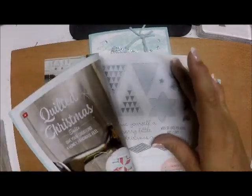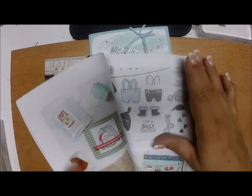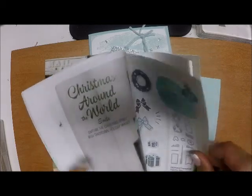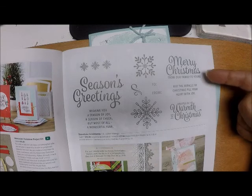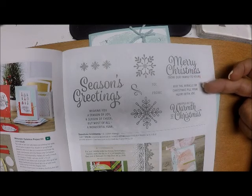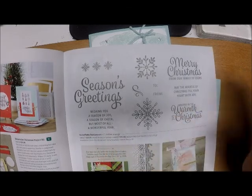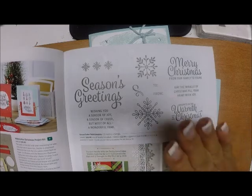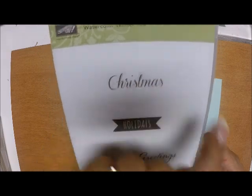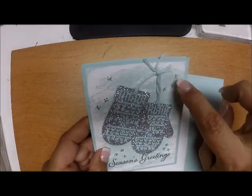For ink, all I'm using is soft sky, and the background stamp I used is the Watercolor Wash background stamp — this is an older stamp set called Watercolor Winter 2. The reason I'm using that is because — day late, dollar short, which is my life story — the new catalog has a great stamp set called Snowflake Sentiments. It has everything you want to say: 'Merry Christmas from our family to yours,' 'May the miracle of Christmas fill your heart with joy,' 'A season of joy, a season of cheer, but most of all a wonderful new year,' and 'wrapped in the warmth of Christmas.' It's really a must-have. But in the meantime, I'll go back and use Watercolor Winter 2 and I'm going to use the 'Season's Greetings' sentiment, embossed with silver.